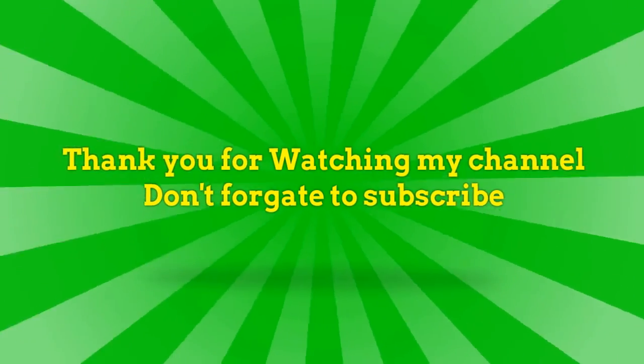Thank you for watching my channel, don't forget to subscribe. Thank you for this great recipe.